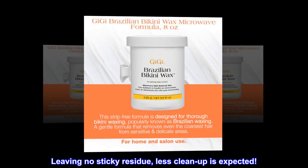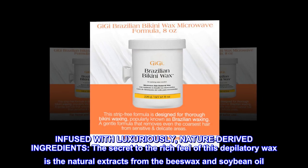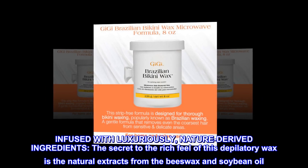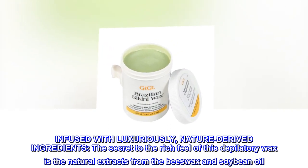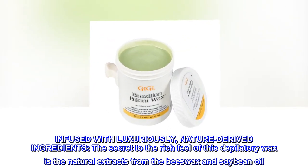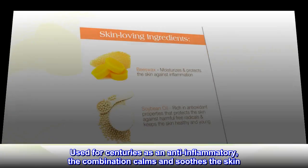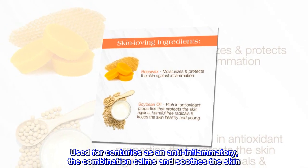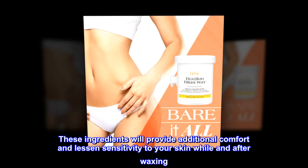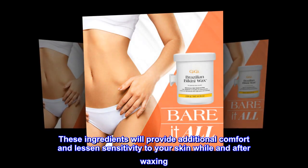Leaving no sticky residue, less clean-up as expected. Infused with luxuriously nature-derived ingredients, the secret to the rich feel of this depilatory wax is the natural extracts from beeswax and soybean oil. Used for centuries as an anti-inflammatory, the combination calms and soothes the skin. These ingredients will provide additional comfort and lessen sensitivity to your skin while and after waxing.